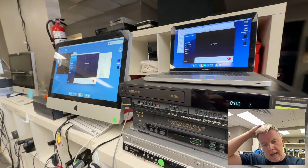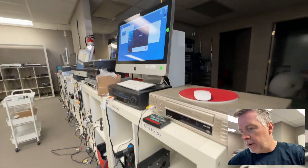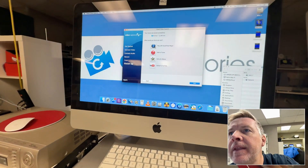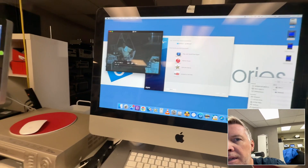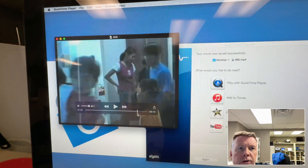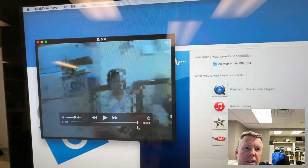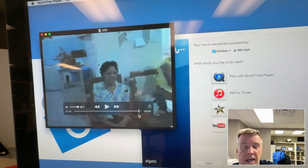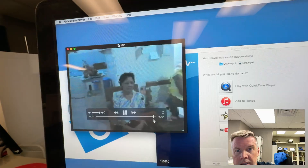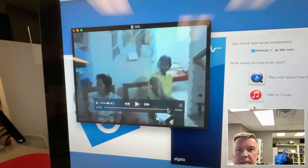Hey, Phil from Got Memories here. Today I've got a PAL mini DV tape job. The customer had a problem with playback — this is something I see every now and then. It plays fine and then it starts to pixelate, which is very common with mini DV. It could be multiple issues; first is the head clean, that's the big one.